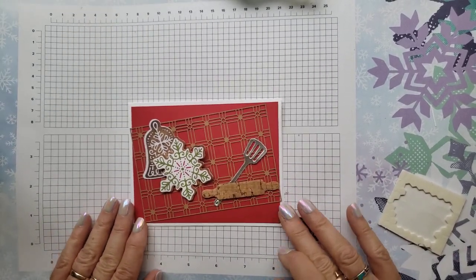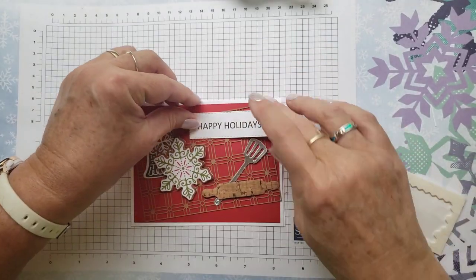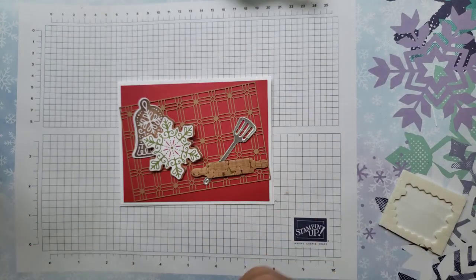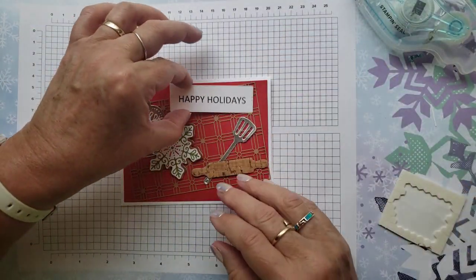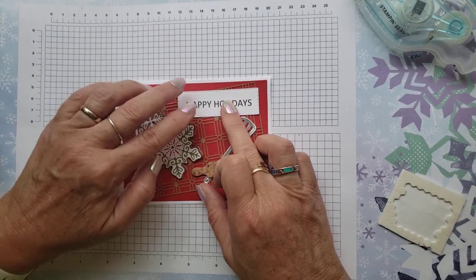I'm going to lay my rolling pin out. Last but not least, my saying. I did pop the saying up on the original card, but I'm not going to on this one just because I'm running low on Dimensionals and I don't want to have to run for more. But you can pop that up — that's what I did on the original card.